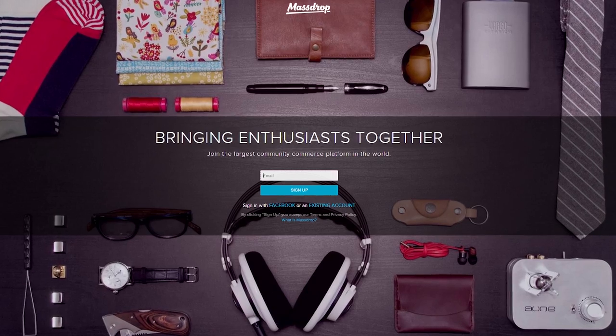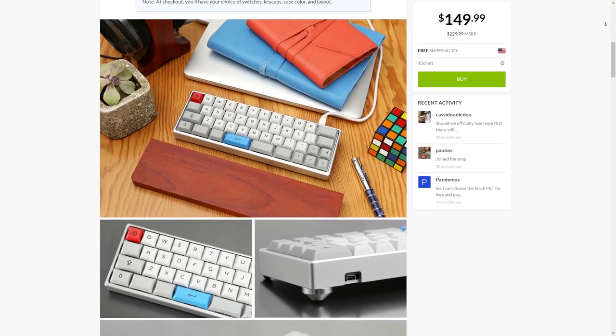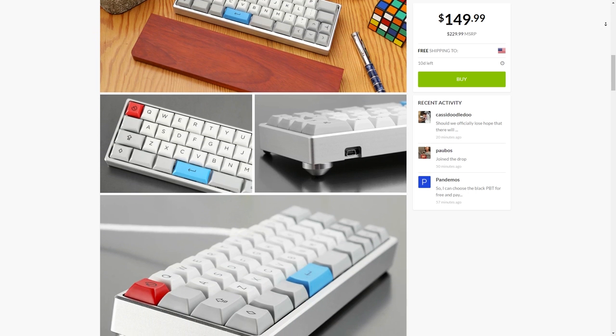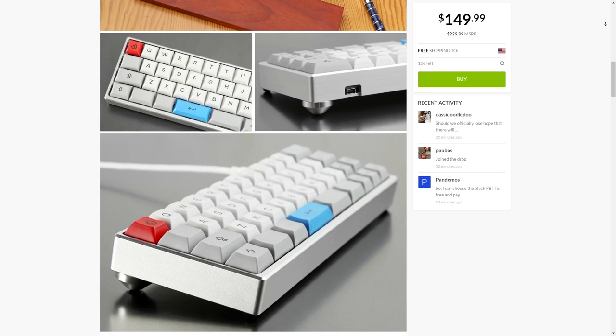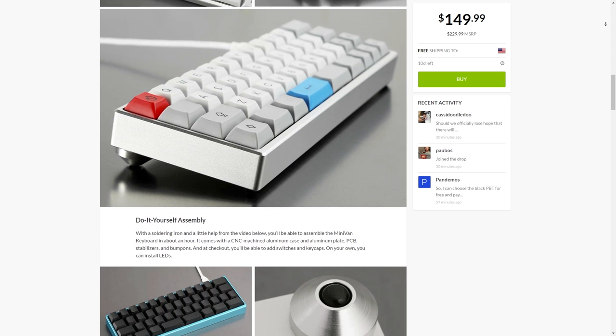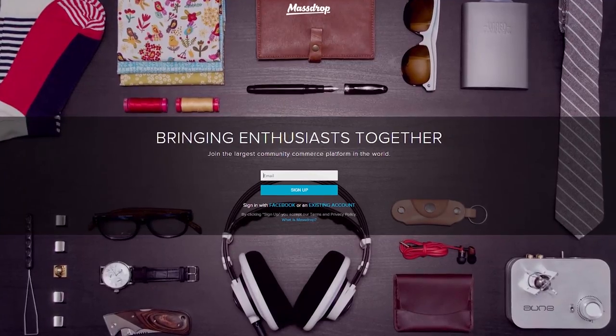Today's video is brought to you by MassDrop. Right now they have a drop going on the Minivan Custom Mechanical Keyboard Kit, featuring customizable key layouts, tons of key cap choices, extremely sturdy metal construction, and all at only 40% of the size of a standard keyboard. Over 500 units have already sold, so don't wait if you want to take advantage of this exclusive MassDrop pricing.